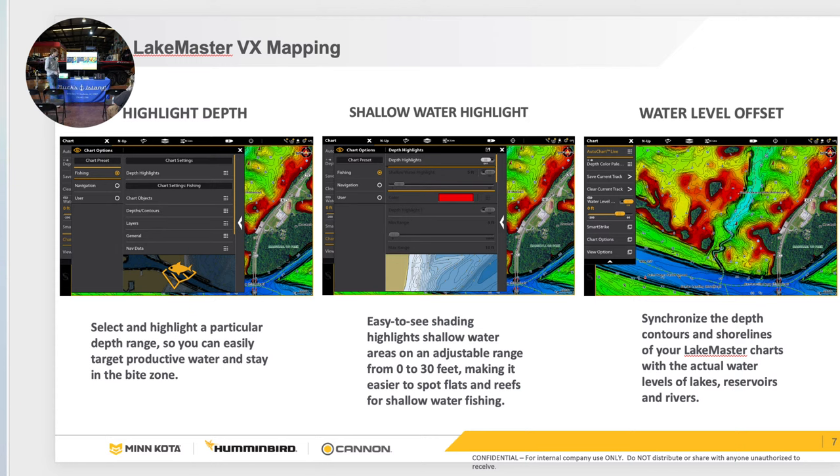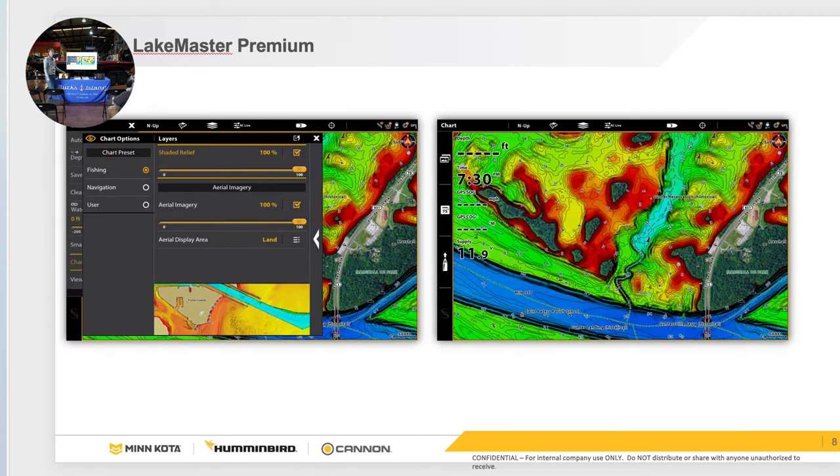With the Solix, all you have to do is come up to the top left bar and hit Chart, or click the three lines on the keypad, and scroll down to Water Level Offset and Chart Highlights. For Solix and Apex to get to your Shaded Relief and Google Overlay, there are three lines — like a layering option — just click that and check them on. Very easy to get to.